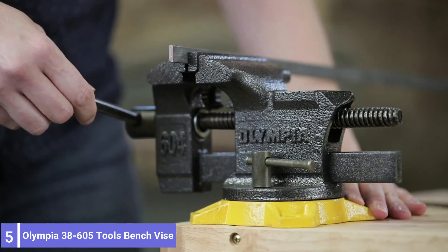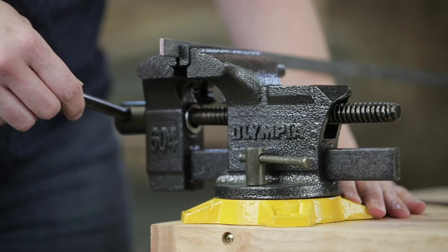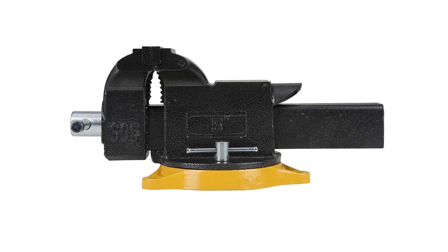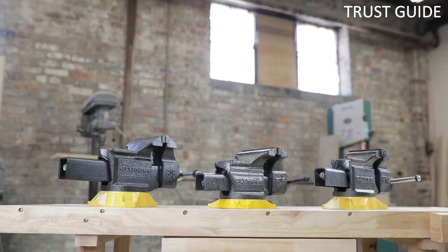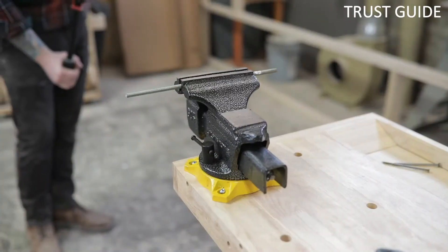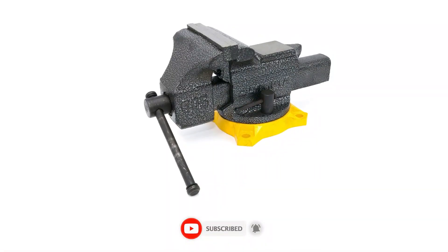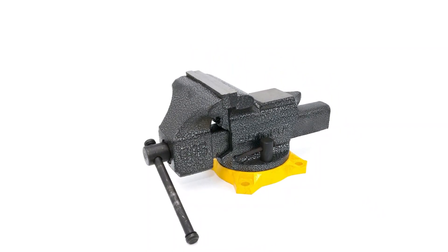Number 5: Olympia 38605 Tools Bench Vise. The Olympia 38605 Tools Bench Vise has been around since the early days. Most of their tools are accessibly priced, and the model 38605 5.0-inch bench vise continues that tradition by being very affordable. It's equipped with pipe jaws too, but they are a permanent part of the vise and can't be replaced or adjusted. A 2.38-inch anvil is present and accounted for. The swiveling base allows 270 degrees of rotation, not a full 360 degrees.